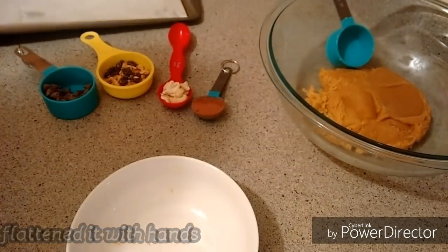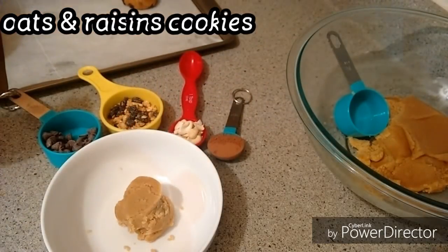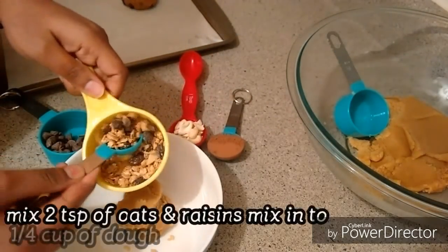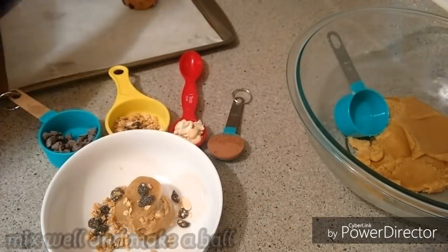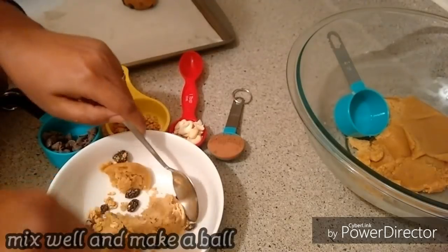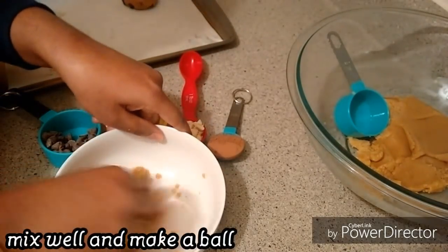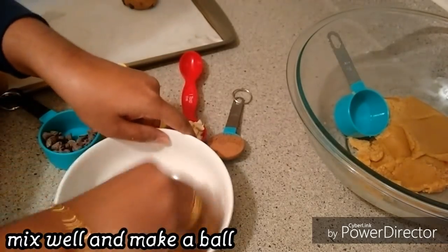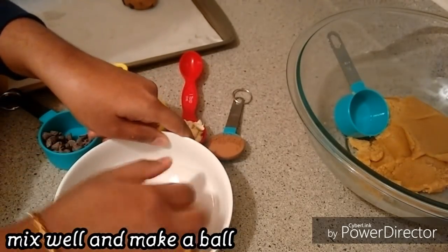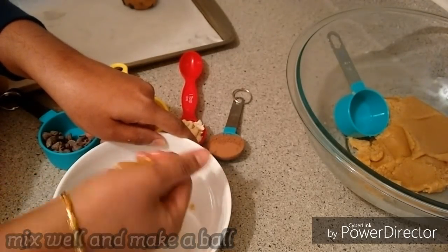After measuring the flavor, add the oats and raisins. Add 2 tablespoons of granola cookies, like rolled oats. You can add raisins or golden-colored raisins. Mix it into a round ball shape.